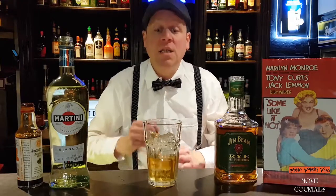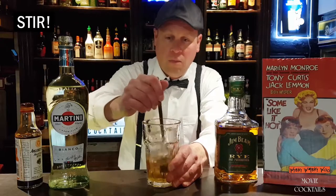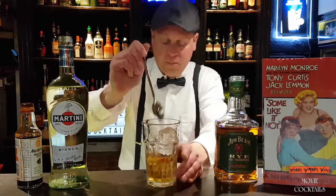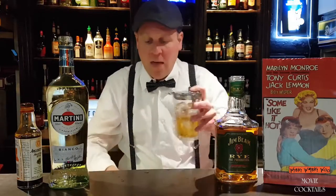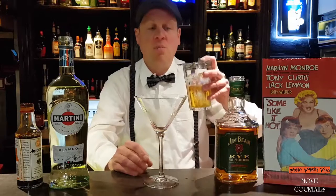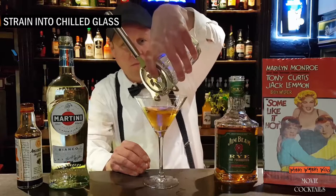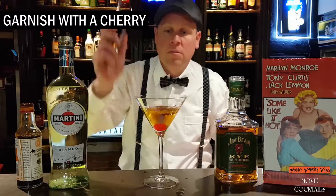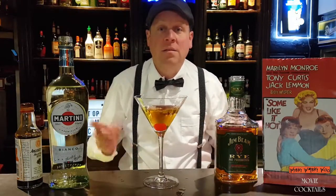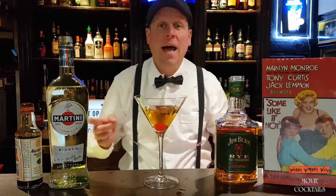And then we stir it. Then we take a chilled glass and put it inside. In the end we add a cherry. Manhattan — here we are, from the movie Some Like It Hot.